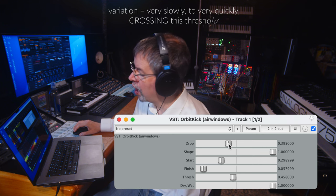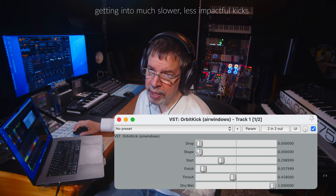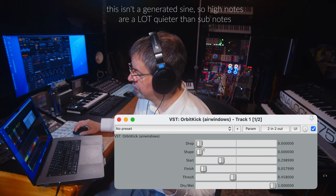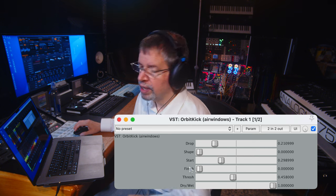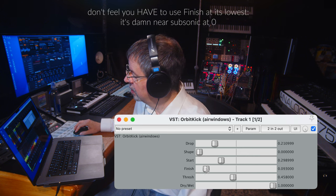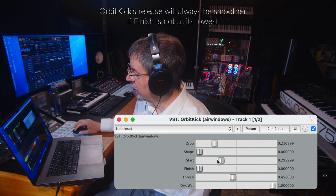Now, what do these other things do? Drop — that has to do with how the pitch is dropping off. The pitch has to drop down to its lowest point to stop. The lowest point is Finish, down here. It doesn't have to go all the way down.